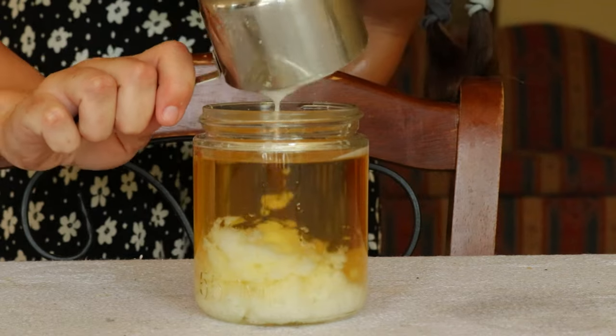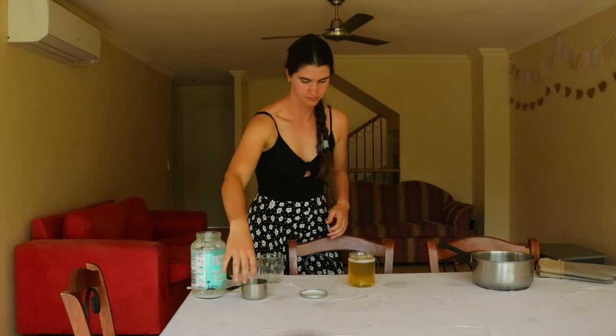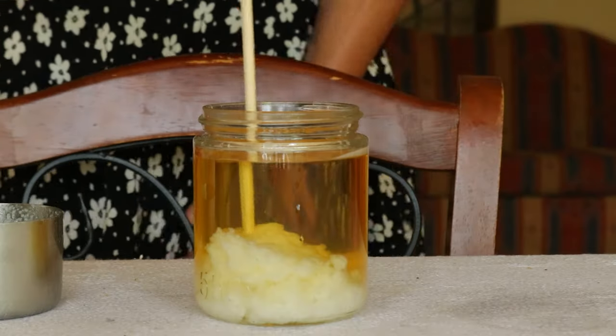Pure beeswax also tends to crack if the candle cools down too quickly, so if this happens that's okay, as it won't affect the burning of the candle — it will still burn effectively.